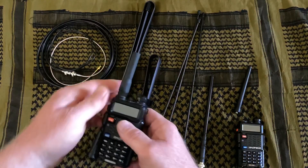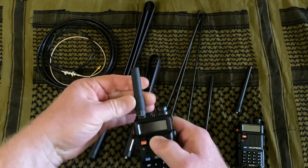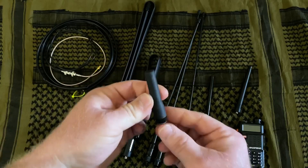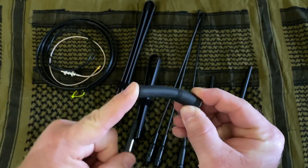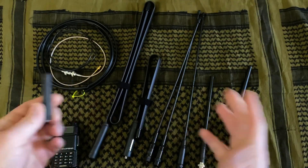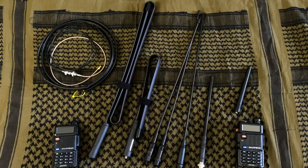Another antenna we talked about in our last video is this little short stubby. These are actually really nice if you don't need a lot of range. They're real short, a little bit flexible, and I really like these if I'm talking to somebody who's in the same area as I am and I don't need to transmit a long distance.